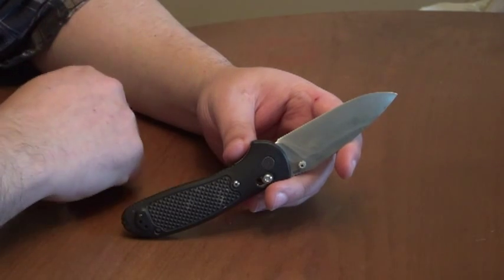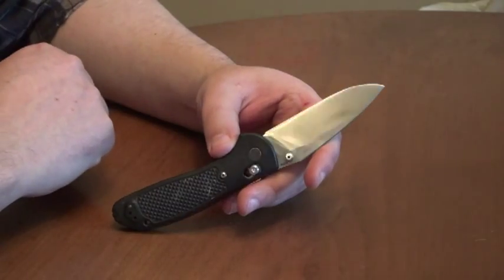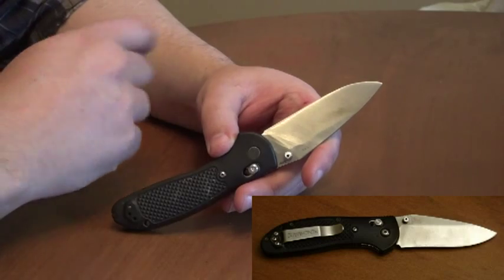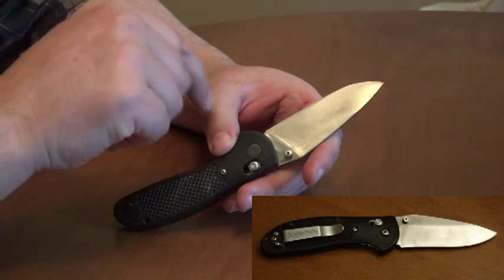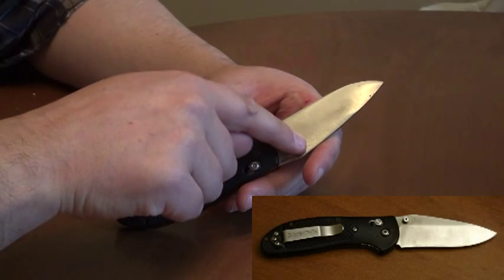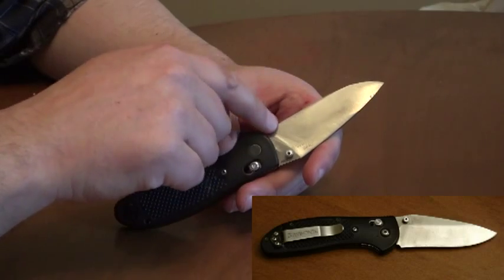I gave it to my brother about seven years ago, and he's just had it banging around ever since. When I got it back from him, the edge had thickened significantly and had a very wide secondary bevel. So I flattened the primary grind — as I've noted in other videos, a very flat primary grind goes into a transition bevel and then a final apex bevel.